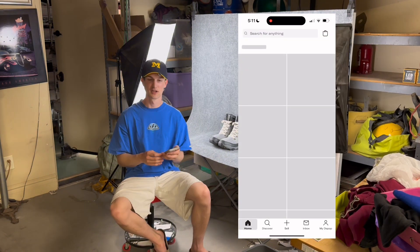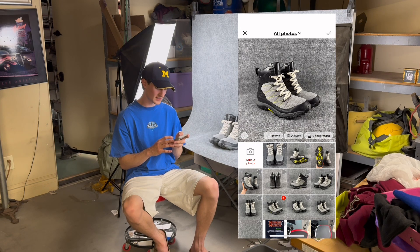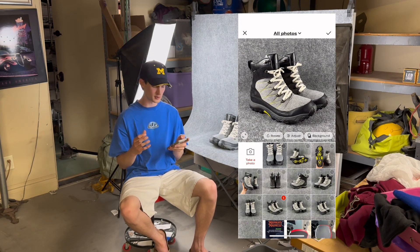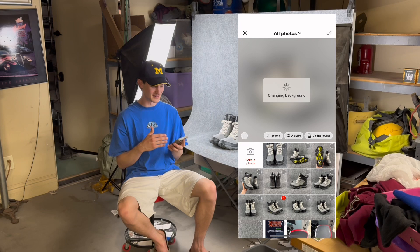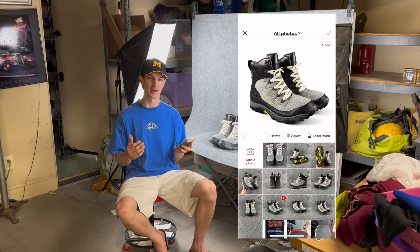Now that I've taken all the photos that I want, we're going to go back into Depop and start the listing. It's time to add your photos — go ahead and select the photo that you want, fit it to size, and in the bottom right-hand corner you're going to see the background button where you can select a color to change the background to. I'm going to click white and it's going to change that background to a completely solid white background.